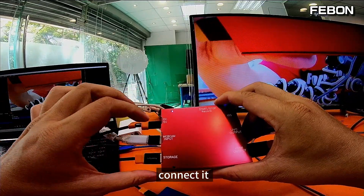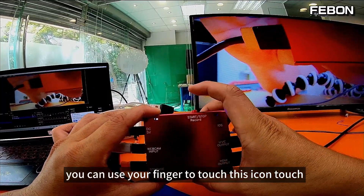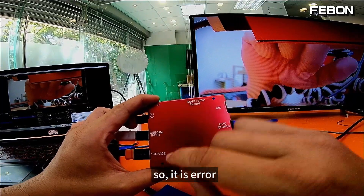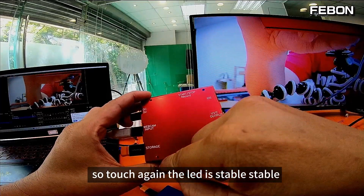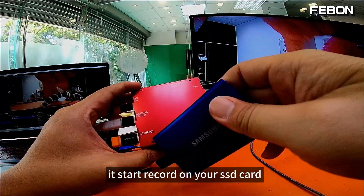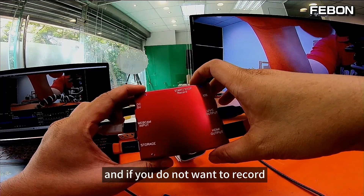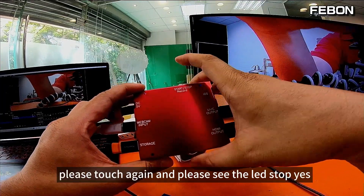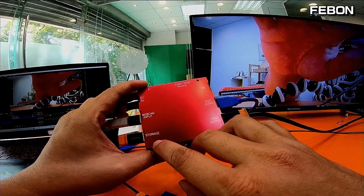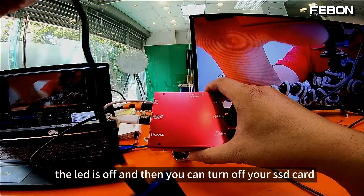We can also add the SSD card — this is a Samsung high-speed SSD card. Connect it, then use your finger to touch the record icon. If the LED is flashing, it is an error, so touch again. When the LED is stable, it starts recording on your SSD card. If you do not want to record, touch again, and when the LED turns off you can safely remove your SSD card.